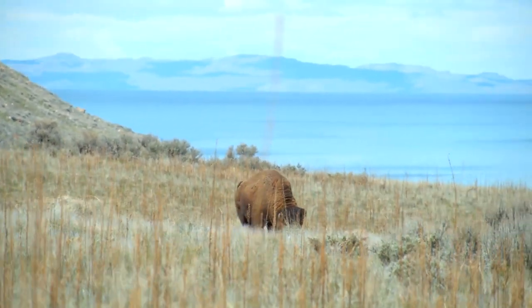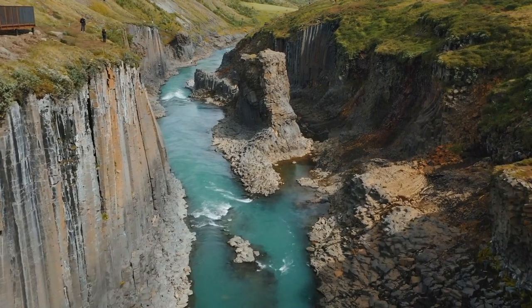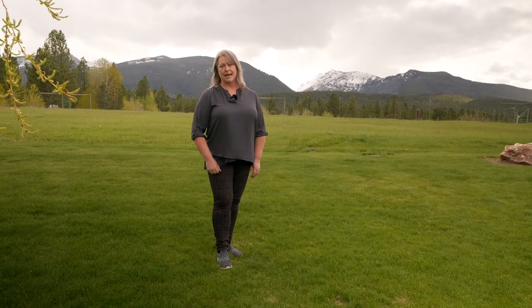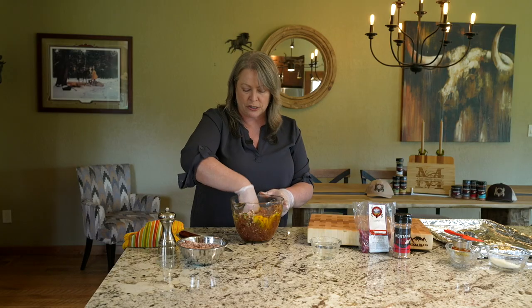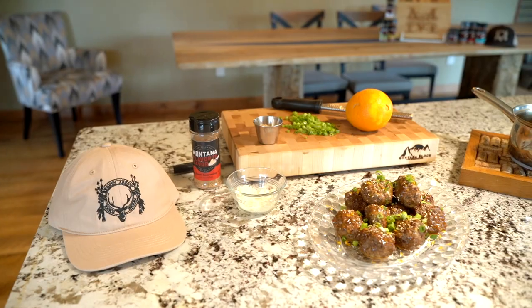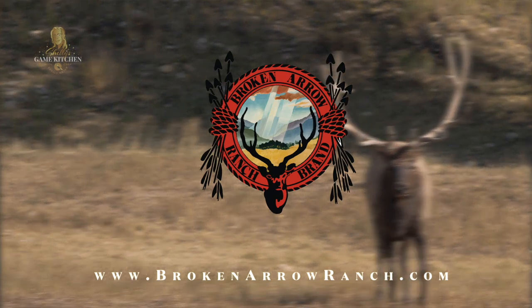We've been enjoying the beautiful views of Montana here in my home in the Bitterroot Valley. I got to show you all of Season 2 of Shelly's Game Kitchen in my kitchen and home, and also different areas of the Bitterroot Valley — some of my favorite places and the beautiful vistas and landscape we have here. Thank you so much for watching Shelly's Game Kitchen and I'll catch you on the next season. This episode was sponsored by Broken Arrow Ranch — go to BrokenArrowRanch.com.